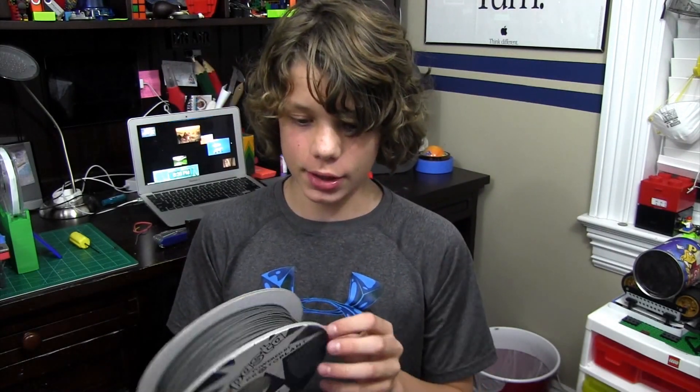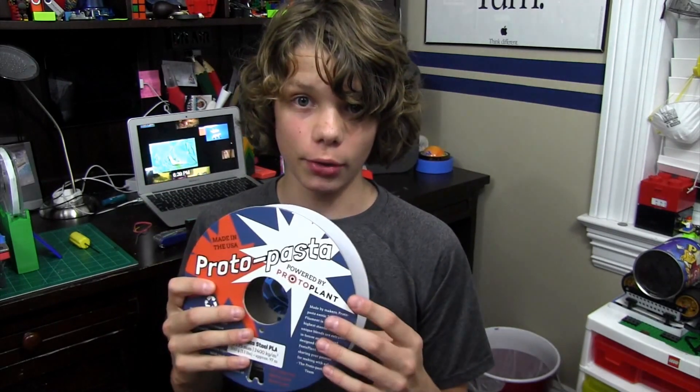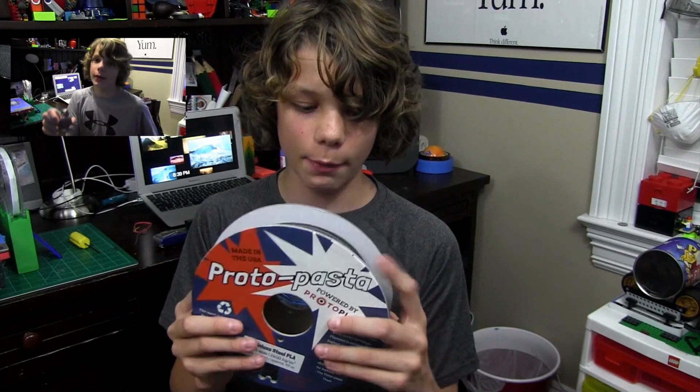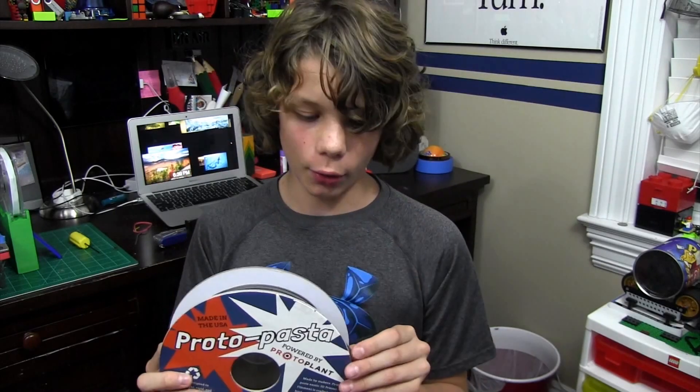Happy 3D Thursday, by the way. We are going to be talking about this stainless steel filament. I have talked about this before in one of my previous videos — it should be up here, I'll have a little video card you'll be able to click on, so please check that out. I'll have a bunch of different filaments in that video, and I'm finally reviewing this. I'm going to show you some cool prints, some challenges, and an overall summary of what this filament is like.